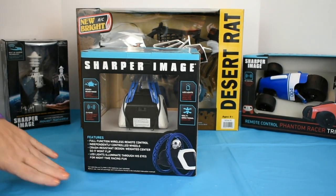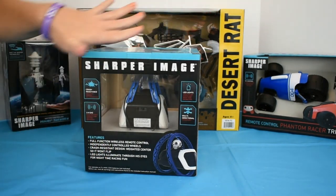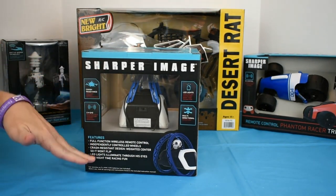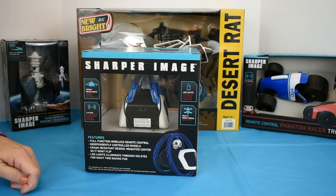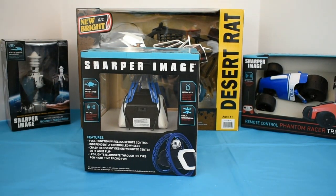You will need three AAA batteries for the vehicle, and nowhere on the box does it say what the remote control takes, but it takes a 9-volt battery — so I wanted you to be prepared. Now let's take it out for a spin.